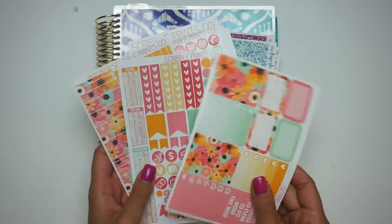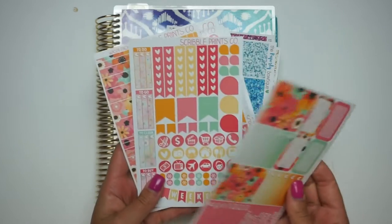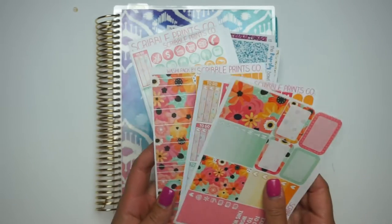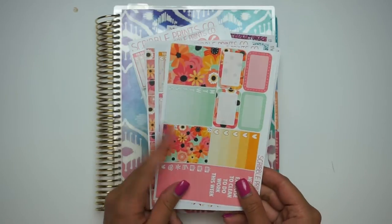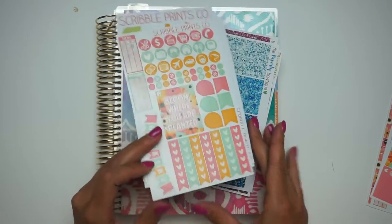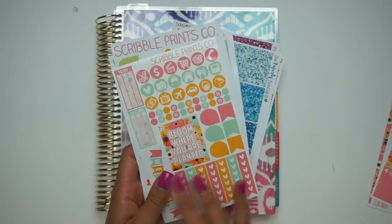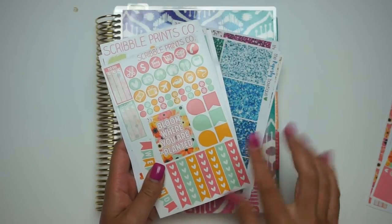I'm going to have a plan with me with these sheets in my Kiki K later this week, so make sure to subscribe if you guys want to see that as well. But I'm going to be using the Squirrel Prince Co. Bloom kit - I kind of mixed and matched from an old vertical kit and a new personal or mini kit.